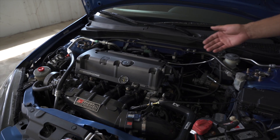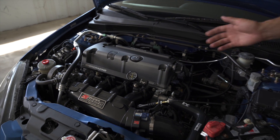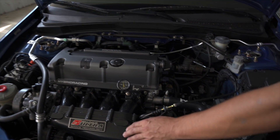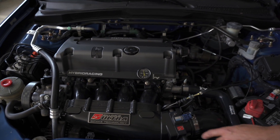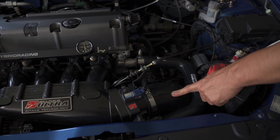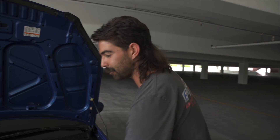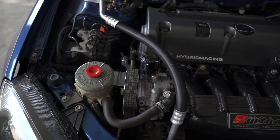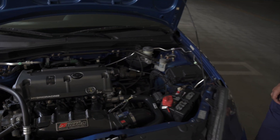So for the engine bay — K20 head, K24 block, Skunk2 Alpha headers, hybrid racing fuel rail, 1000cc injectors, hybrid racing fuel pressure gauge, Skunk2 Ultra Street manifold with the half-liter spacer, 74mm Skunk2 throttle body, and a hybrid racing 70mm intake.